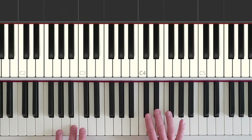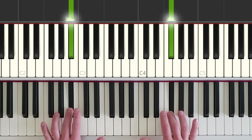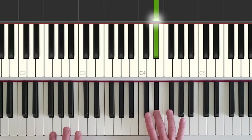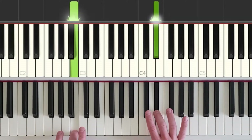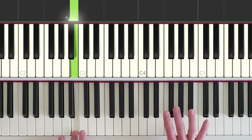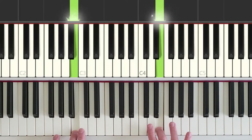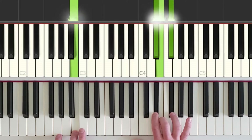Part one goes like this. Once we have found our hand positions, right hand starts on a black key, left hand starts on a white key. Both hands go together. Right hand steps up to the nearest white key and then to the nearest black key, and then we repeat that — low black key, middle white key, and upper black key. So we are playing these three keys for part one in the right hand.